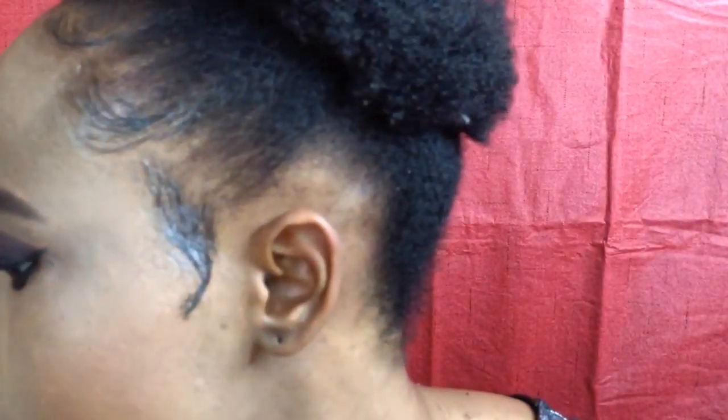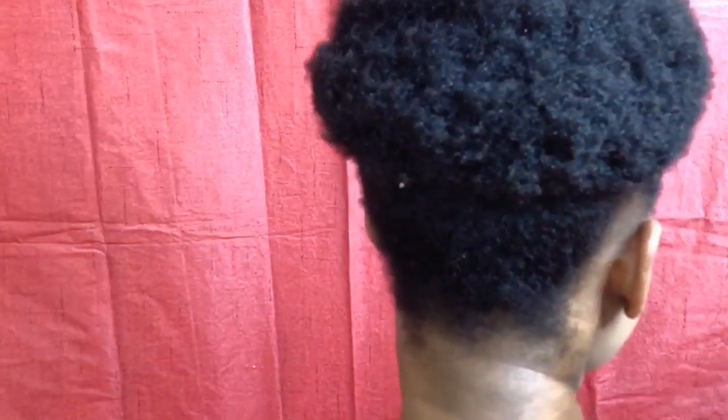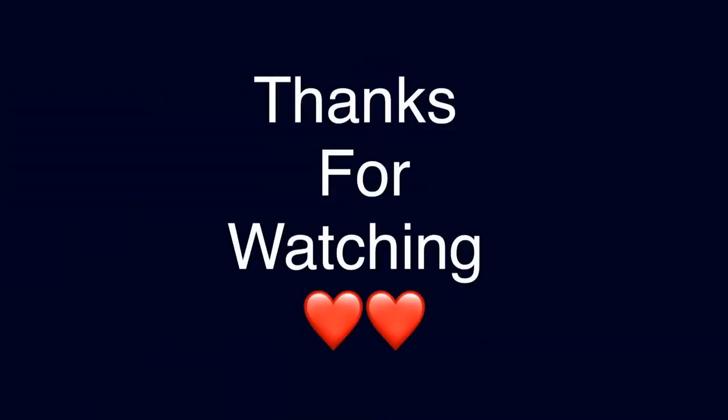And here we go — this is the finished look! I hope you guys enjoyed this tutorial as much as I did. If you did, please don't forget to click the like, share, and subscribe button. If this is your first time on my channel, thank you so much for watching. I'll see you guys in my next video — have a blessed day, bye!